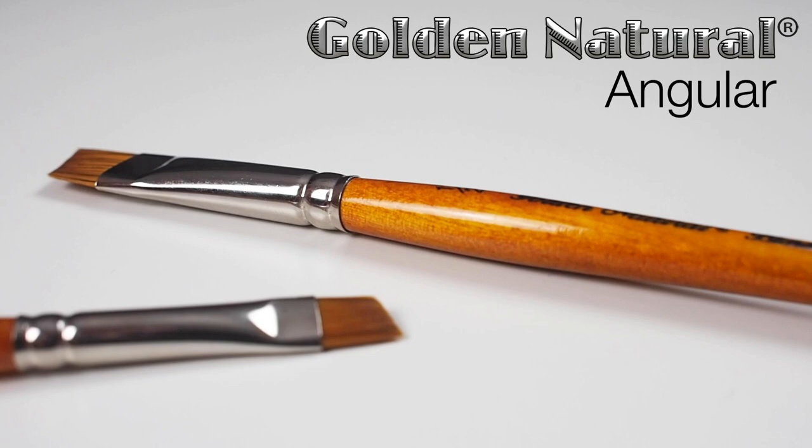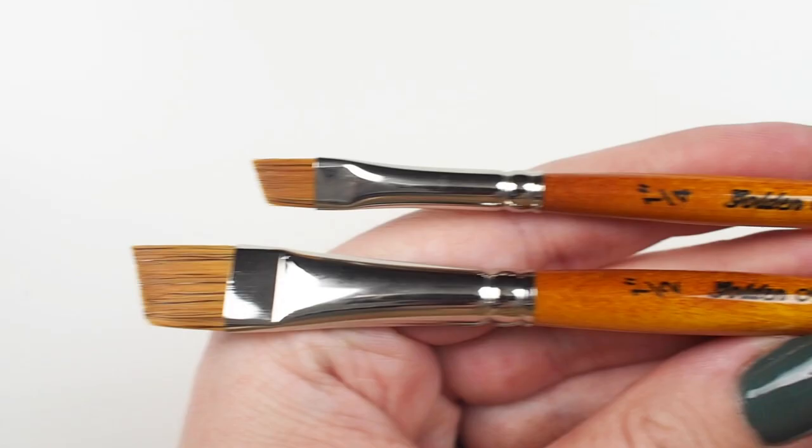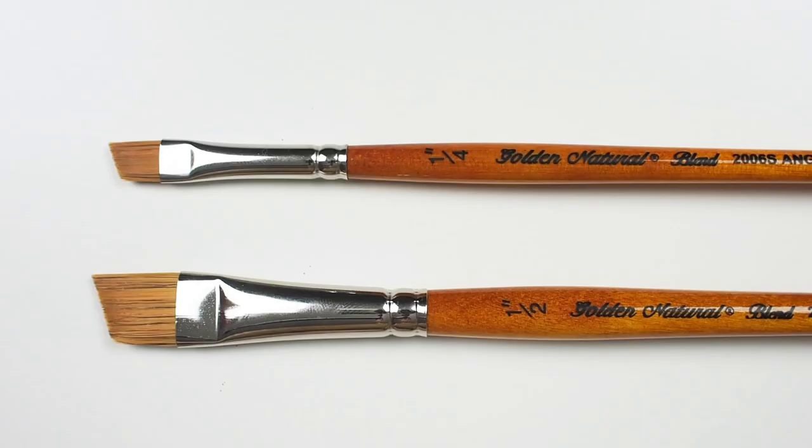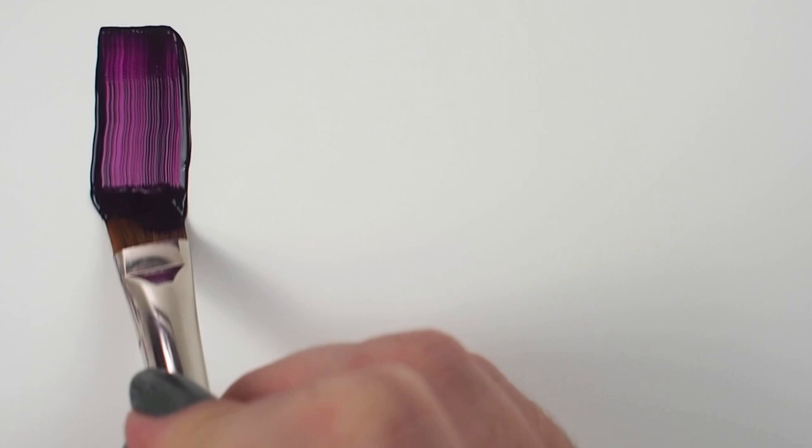Here we have Silver's Golden Natural angular brush. It is short-handled with a head comprised of natural and synthetic hairs. This is an exceptional brush line, and in 2020 we redesigned it so that these tools would look as beautiful as they perform.